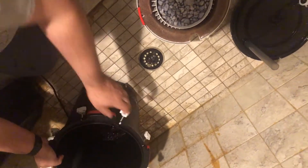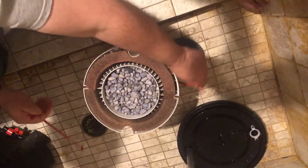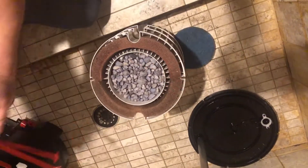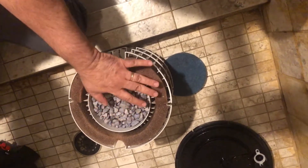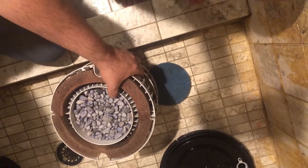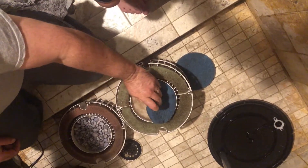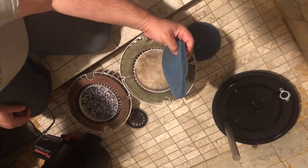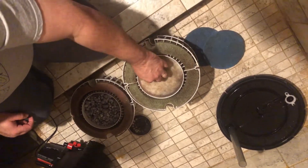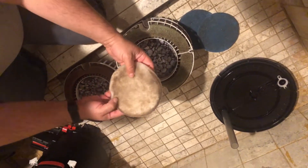Slip that to the side, take the handles off. Now we get into the nitty-gritty. Tray one is full of Seachem Matrix bio media. The second layer I use again is the coarse Zap Pad with a polishing pad, and as you can see it's doing its job — not too bad.